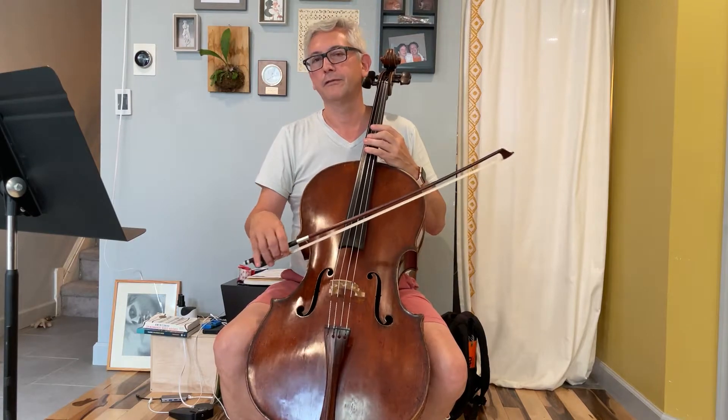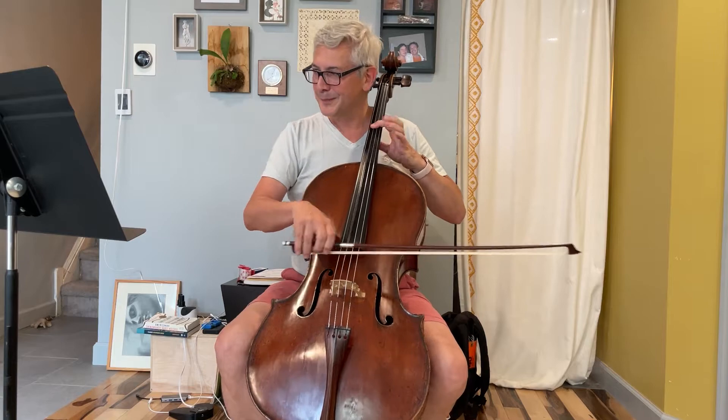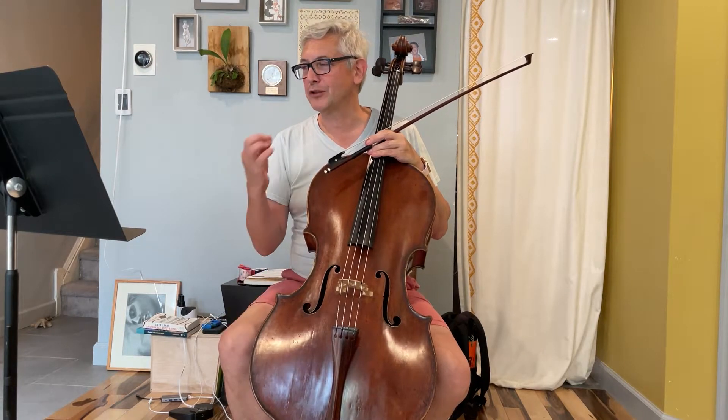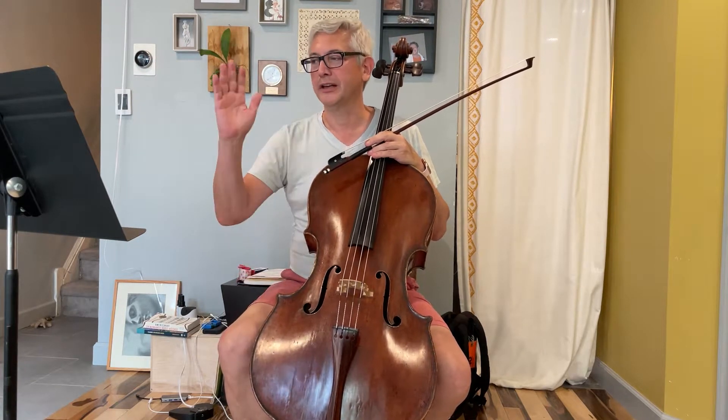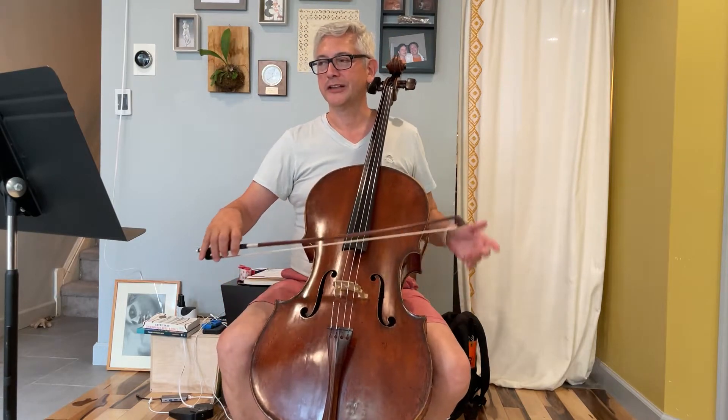The first of each four: forzandos. Forte piano — we have just a short note, so just play it and get out of the way. Don't worry about trying to do more than that; it's too fast.